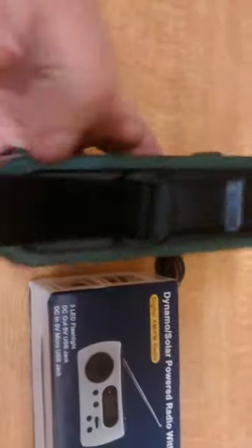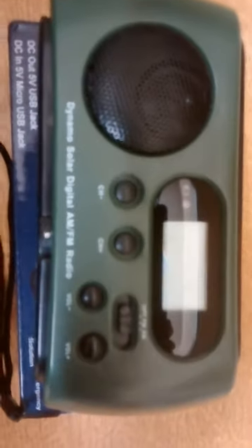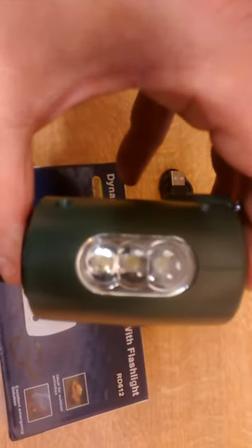That means this little radio is a power pack — it's compact. So when you're out in the field you can have music, you can have a charger for your devices, should you be one of those people that just can't do without something electronic out in the woods. And also, just for the hell of it, you can see where you're going, because on the end there's quite a nice bright 3 LED flashlight.